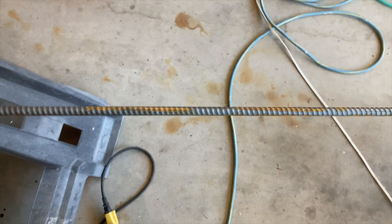The next step is gonna be making some handles and I've got some rebar for that. All right, here's the rebar.